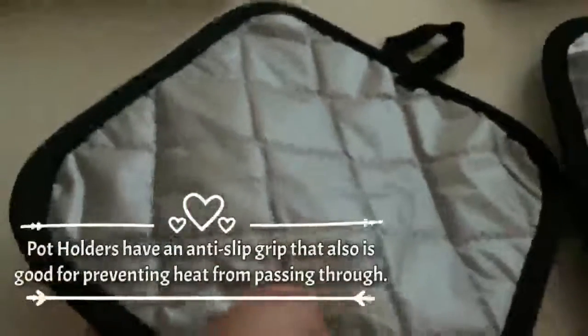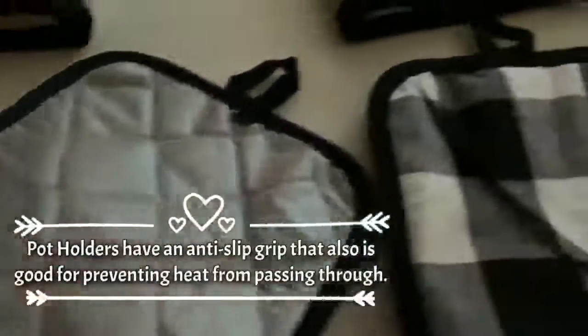The potholders are also very nice and they have an anti-slip grip that's also good for preventing heat from passing through. The oven mitts and potholders each have loops for hanging.